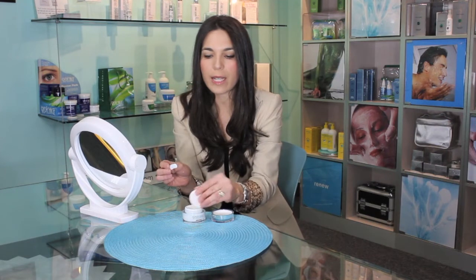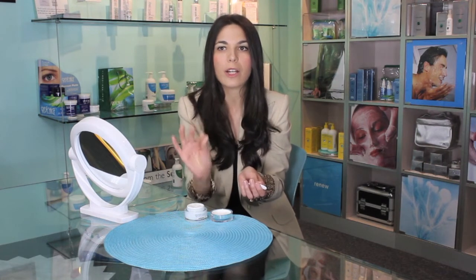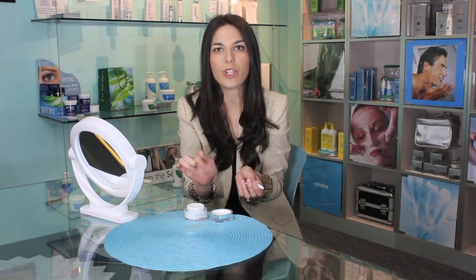Number one, it's going to protect you from the bacteria that can grow inside this jar of cream. If you are constantly opening up this jar and using it every day, sticking your finger in the same jar every day — even if you wash it — there's bacteria that grows under your nails and on your fingertips. You're constantly putting back this bacteria into the jar, and by the end of the month you're going to have lots of little microorganisms growing in your jar, and that's not what we want.